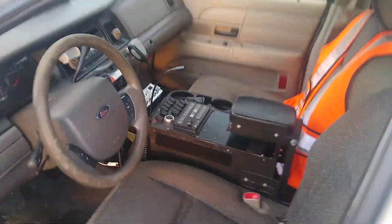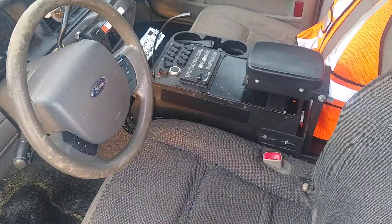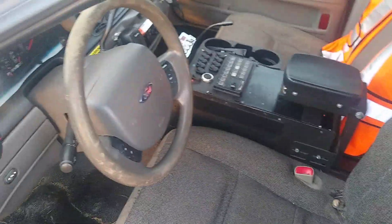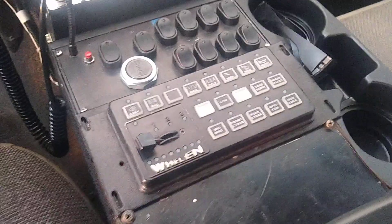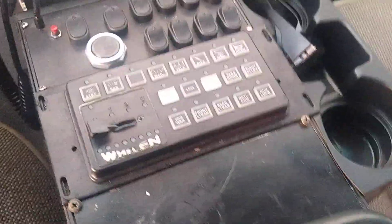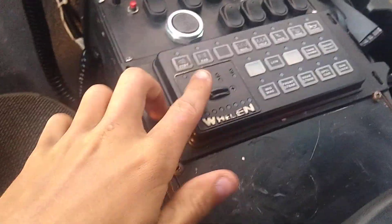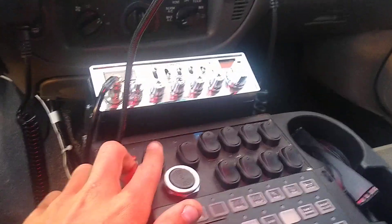So, obviously, police center console — not sure what brand it is, it's not like Havis or anything like that. I have a Whelan Syncom Gold hooked up; only the air horn is activated right now. I'd like to get the lights hooked up to this slide switch, but I just have them on this switch right here. This one controls the little red map light.